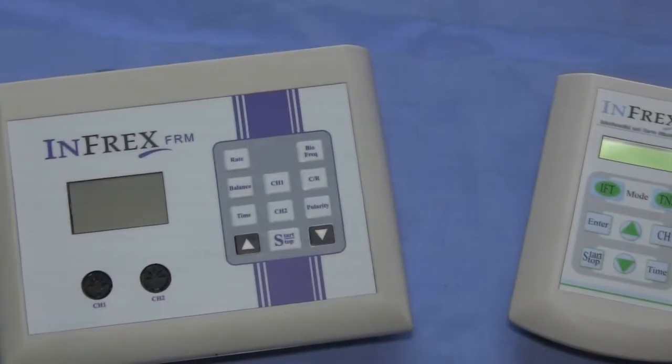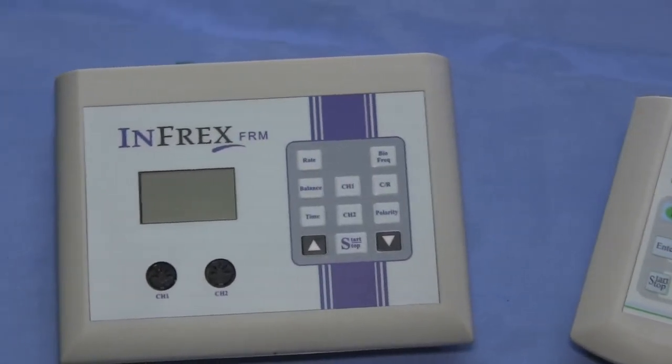The Infrex Plus has been around for a couple years. The Infrex FRM represents brand new cutting-edge technology in electrotherapy.